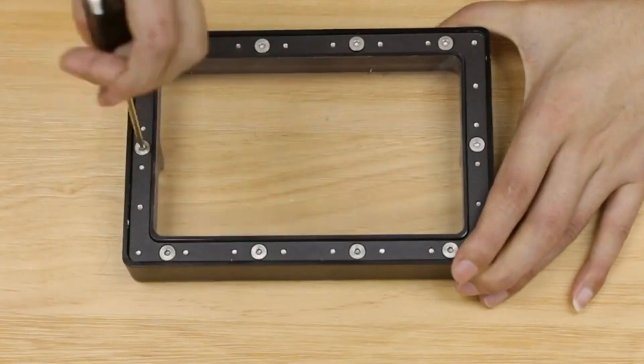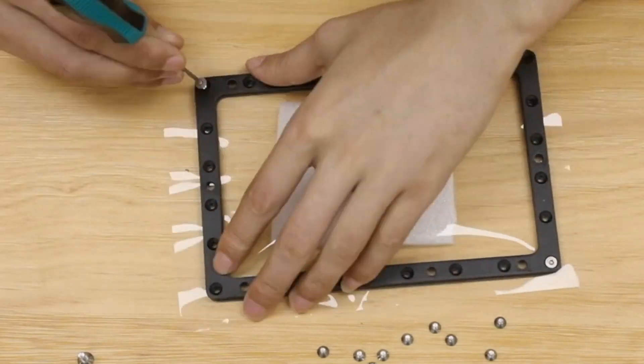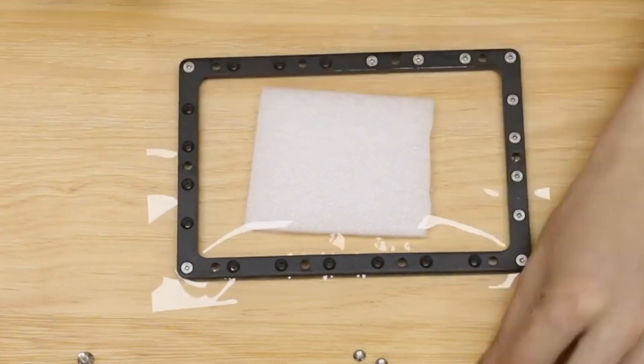So when you have to change that FEP, what you're going to have to do is take the existing tank that came with your printer, empty the resin, undo the screws at the base of the tank, put your new FEP sheet in, and screw it back on. And that in itself is a process. For some people it's easy — they could change that out in 10 minutes. For newbies, it may take up to an hour.